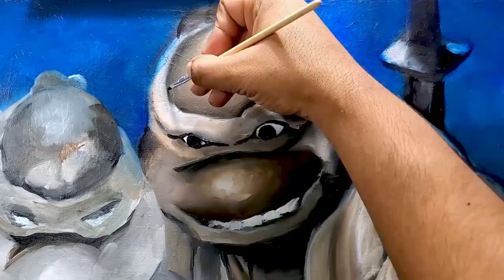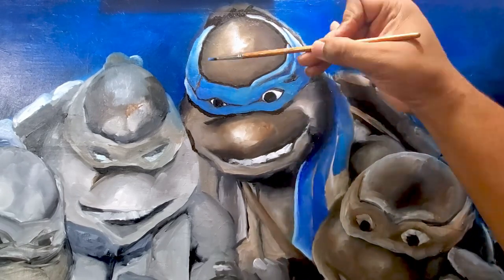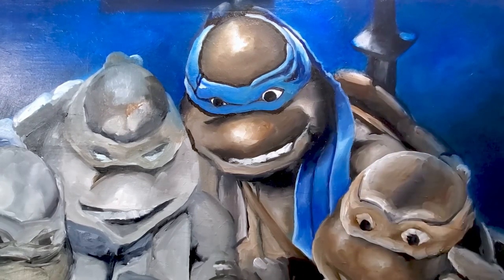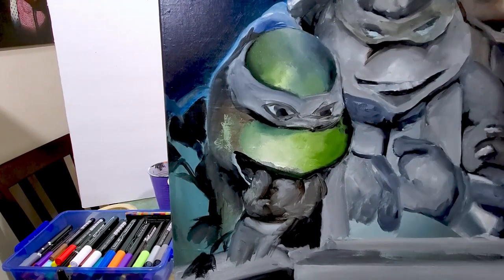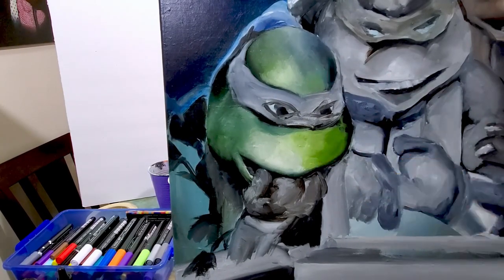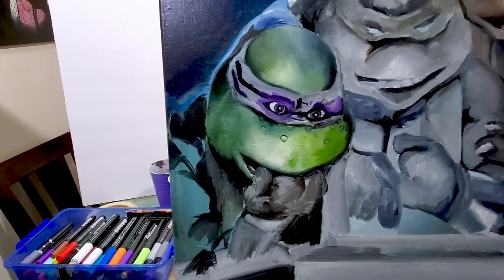Moving on, I basically painted out all four brothers — all four Teenage Mutant Ninja Turtles — but without heavy details, because I'm going to put those in as I add color. You can see right here, I believe this is Donatello — wait, no, that's Leonardo with the blue headband and sword. Donatello's the one with the sticks, and that'd be him right here. I also got to get their freckles, the little spots on their face, and you can see I put those in for Donatello.